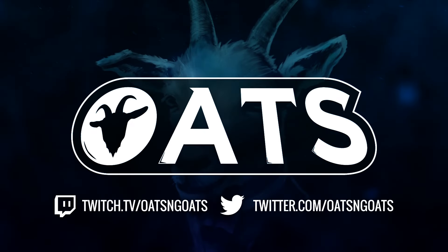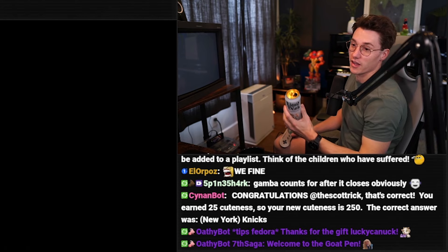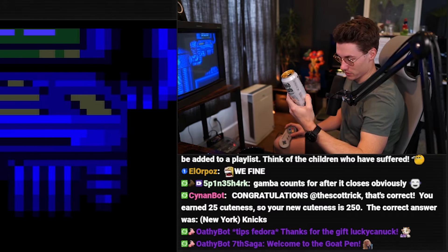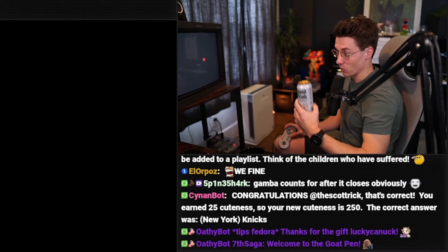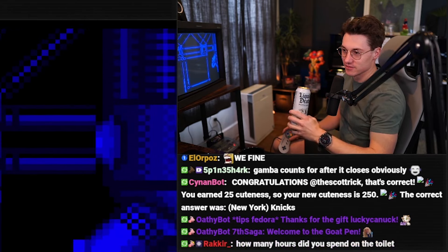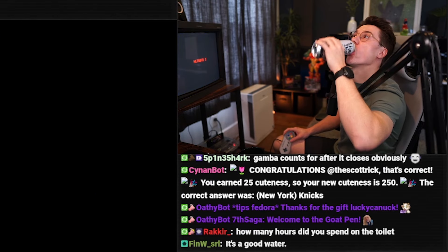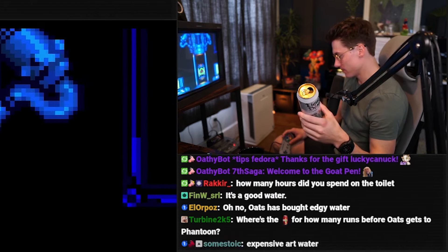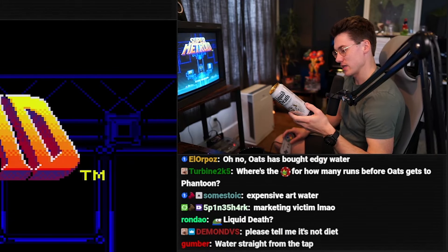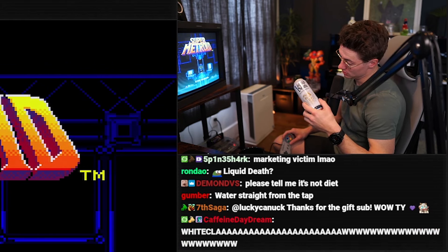I had to try Liquid Death since it looked like either a Four Loko or some death wish coffee. It tastes like water — honestly, it's like yeah, mountain water. This taste. It's not chilled; I like room temperature water.